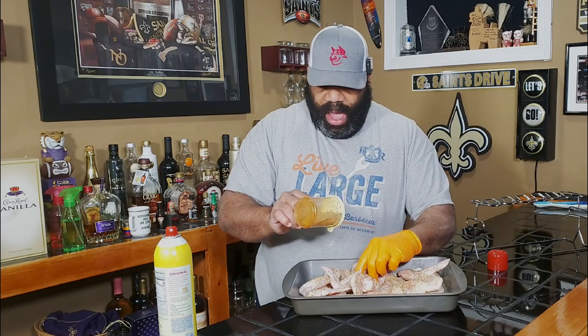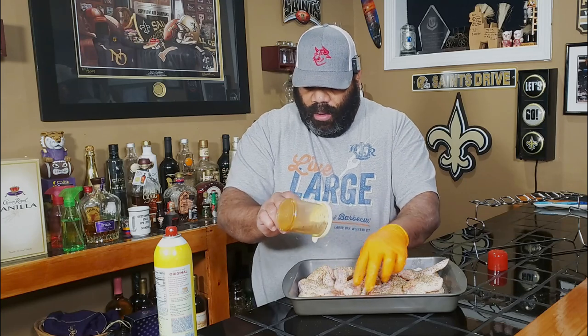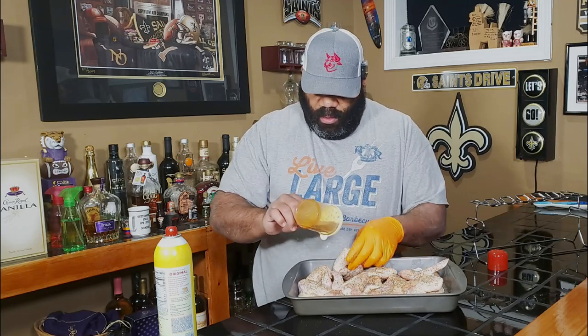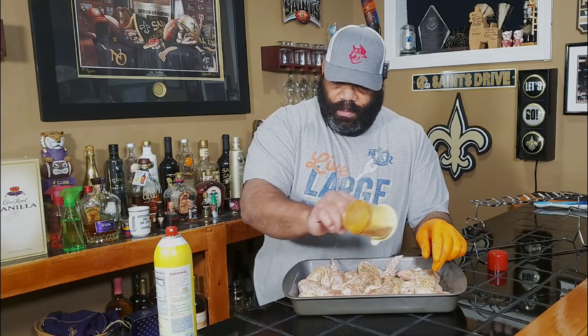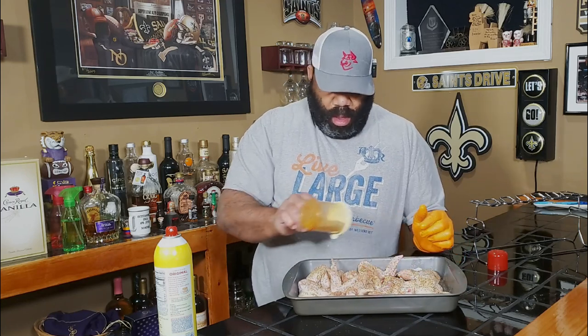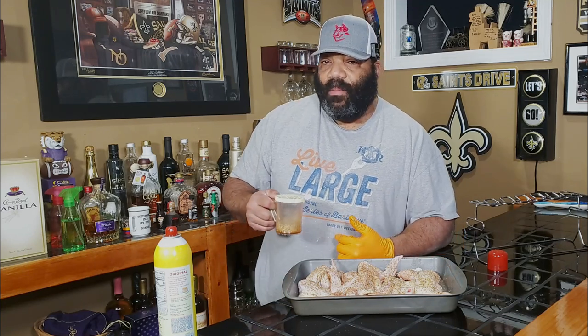We already have the Rectech 700 out on the deck preheating to 275 degrees. The plan is to cook these at 275 degrees for the first hour, and then crank them up to 300 degrees for the last hour until they're done. Alright, we're done. Let's go ahead and get these bad boys racked up.